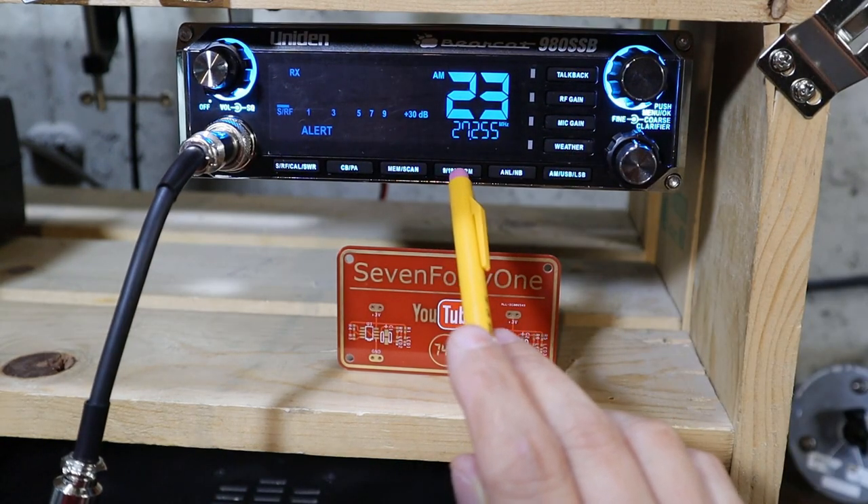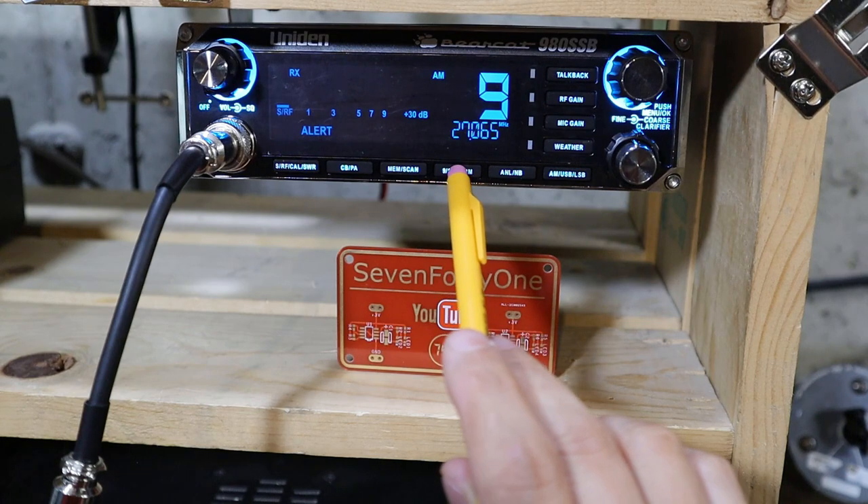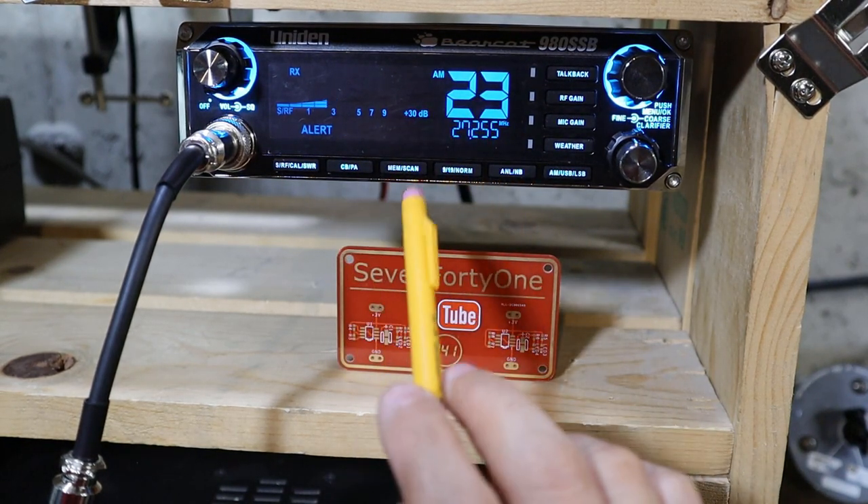This button is a shortcut to bring you directly to channel 9, 19, or back to normal mode. The first press brings you to channel 9, the second to channel 19, and the third brings you back to normal mode.